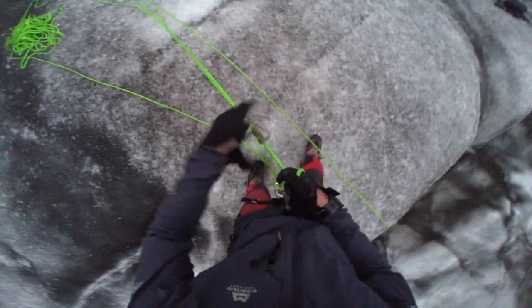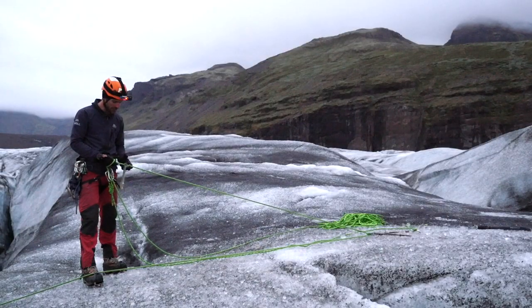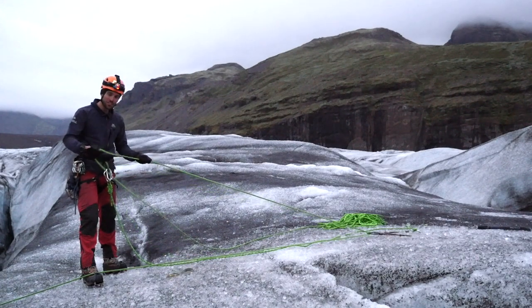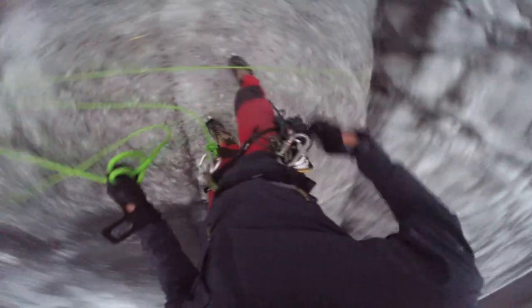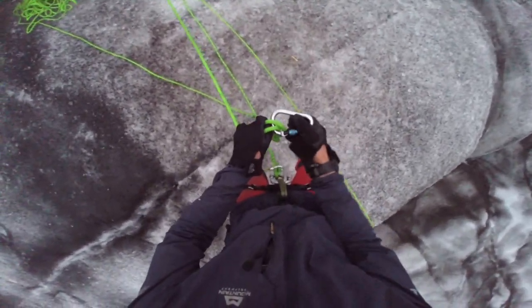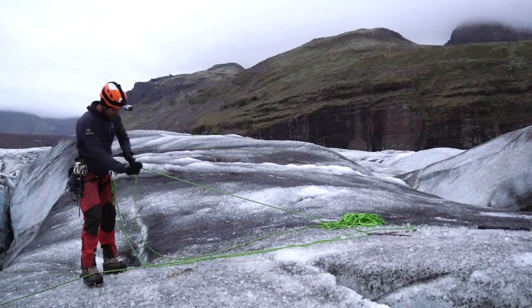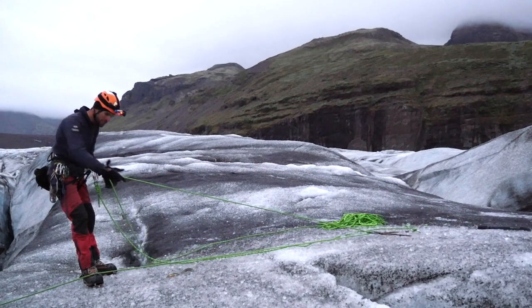So I'm holding tension. I'm undoing this Prussik here. I want to put the Prussik on the other line. In the meantime, what I like to do — I'm going to make a clove hitch. I'm going to grab an extra carabiner I have back here. I'm going to clove hitch this to myself, to my belay loop. Check that clove hitch, make sure it's tight. Back up onto it. Now his clove hitch is to me. So now I have my hands free.